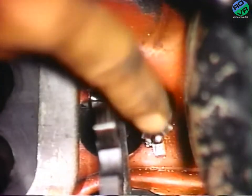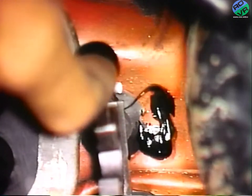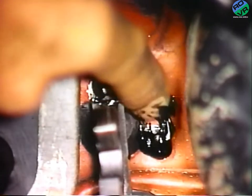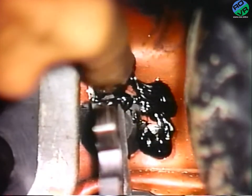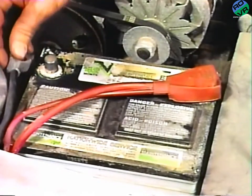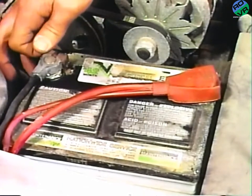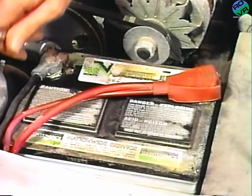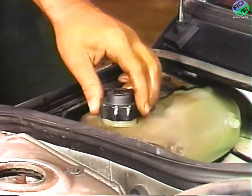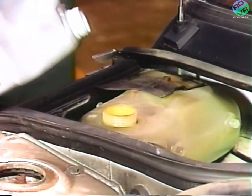Working from the engine side of the bulkhead, use silicone sealer to seal the two pop rivets used to hold the AC wide open throttle bracket in position. Next, reattach the negative battery cable. Now top off the cooling system following the procedure outlined in the appropriate service manual.